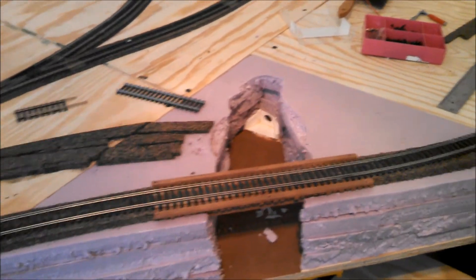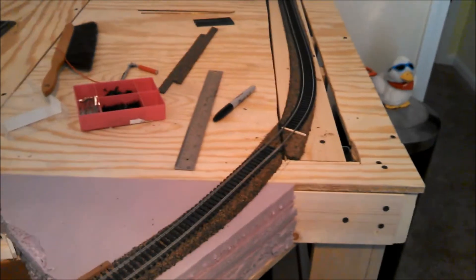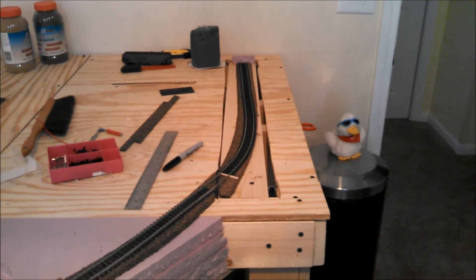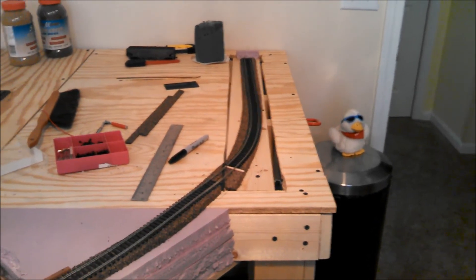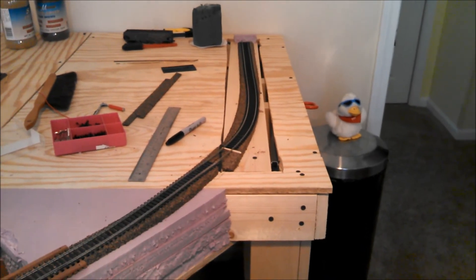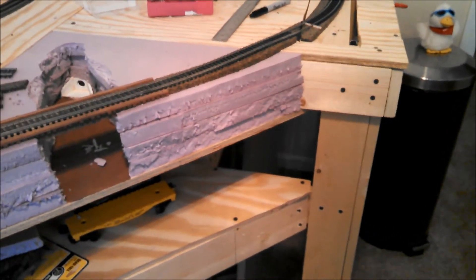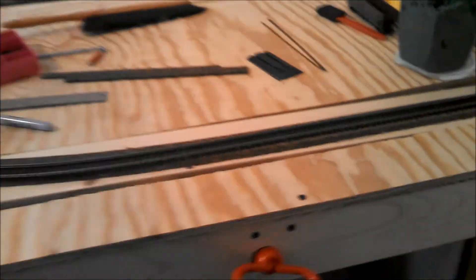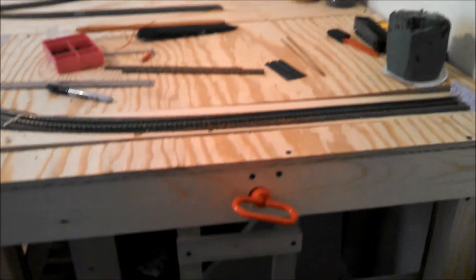There'll be some hilly areas on this foam that will transition into a mountain, which will cover that elevator right there. The elevator will be in the mountain itself and will go down to the second level — to the storage and the gravel pit area and so forth. So that is pretty much it. One thing I did want to do on this video — bear with me just a second.